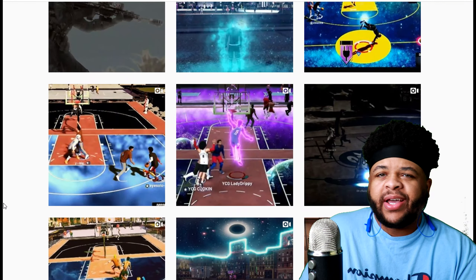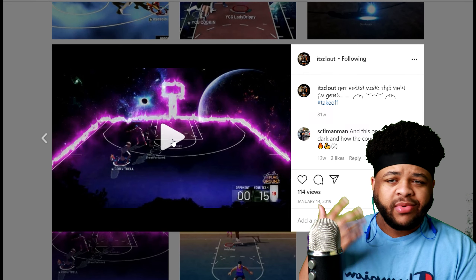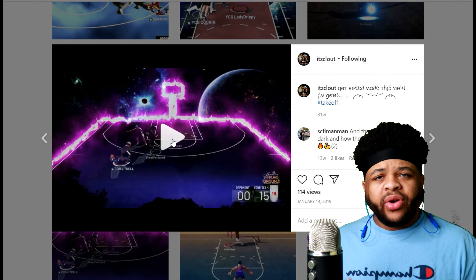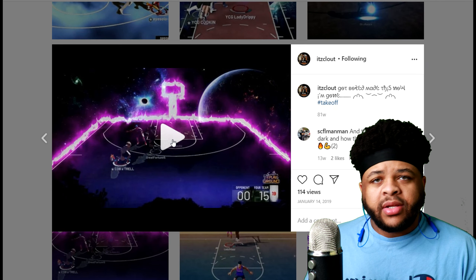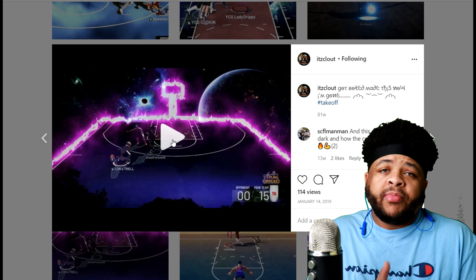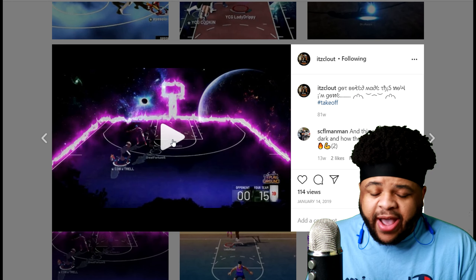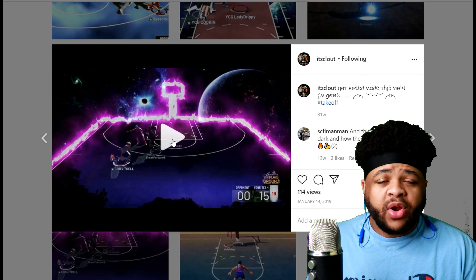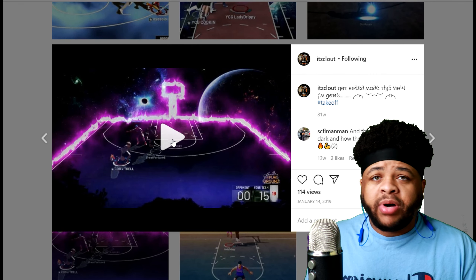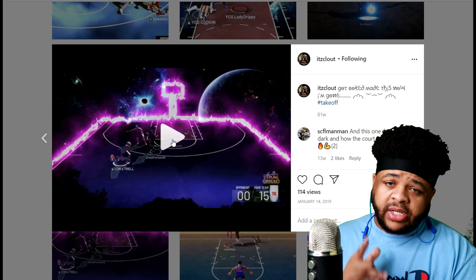I could just keep going forever but y'all get the drift — go to the Instagram, binge watch it all, go to the YouTube, binge watch it all, enjoy it, get hype, get your coins in line and hit him up for the edits. It's a must. Improve your gameplay, improve your quality, get yourself an intro created. You do not want to be sitting out here with plain, goofy-looking edits — that's not the move. You don't want a busted up intro, that's not the move.